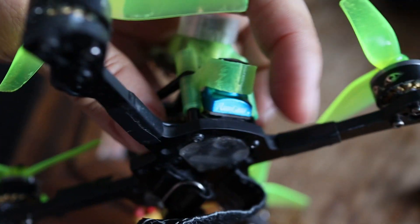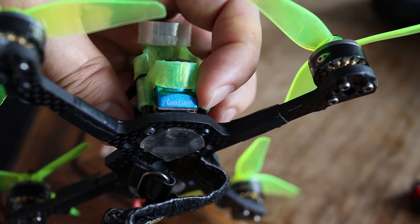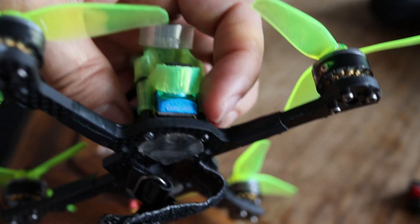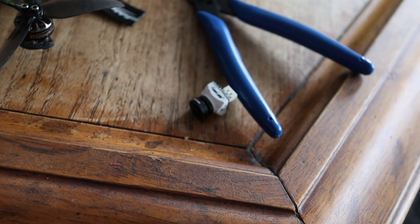Right now I've been flying the Runcam Nano Phoenix 2 and it looks a lot more natural than the MCK, so this is kind of my favorite camera now for just looking nice naturally. The MCK is still my favorite for maybe racing because I like the neon colors.